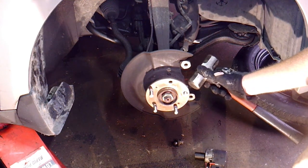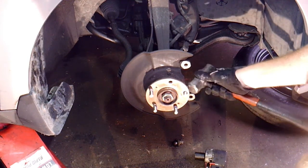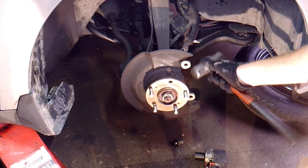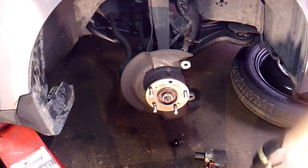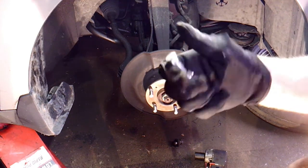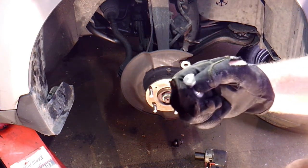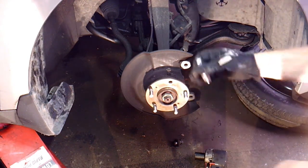When you're knocking the old ones out you don't care if the threads get messed up, but when you're putting the new ones in you don't want to screw up the threads. All I do is put it in the grinding wheel and cut a little notch — I don't know why they don't sell them like that. Just grind down a little section and that makes it easier for it to slide past everything.